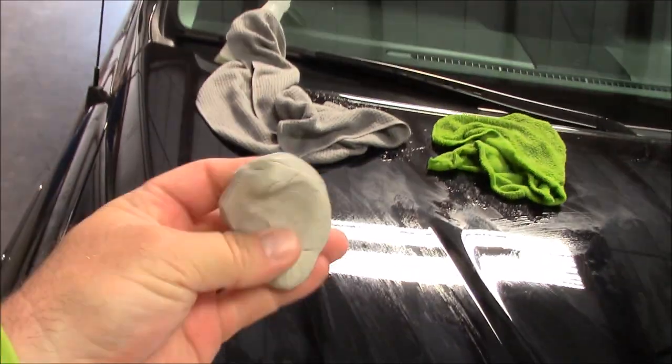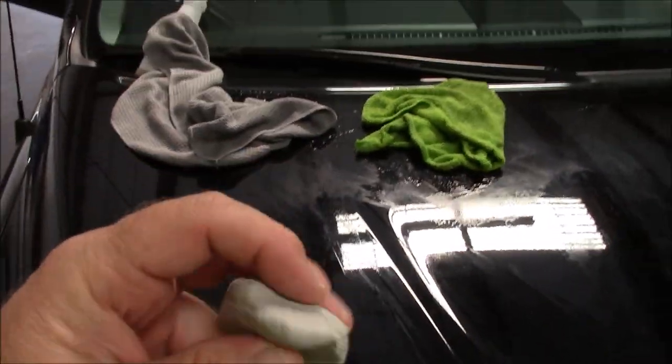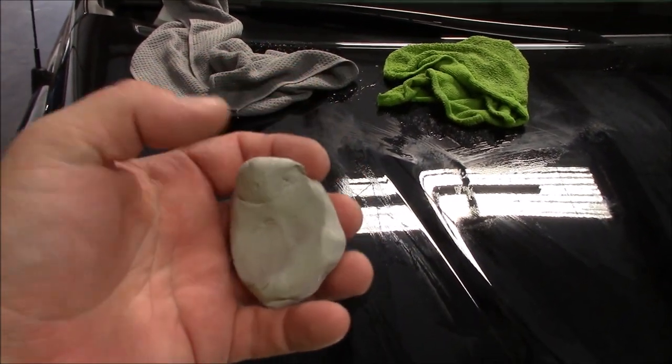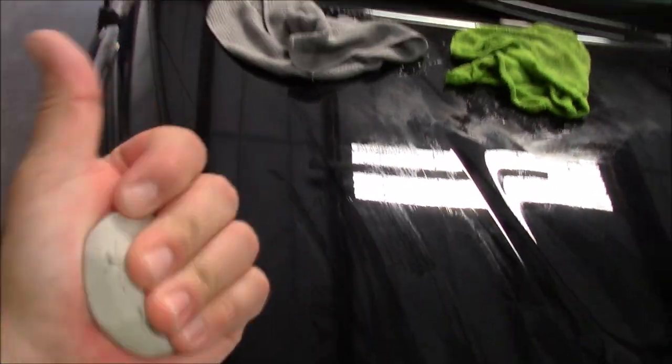IPC is lube. Make sure you clean your clay bar before you knead it — when you knead the clay, you don't want the IPC to go inside it. Rinse it off the sides you use and you can use it again. It's pliable, it's not falling apart.